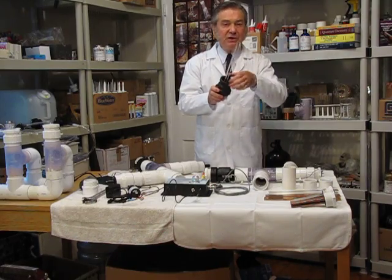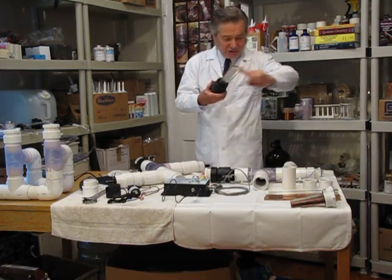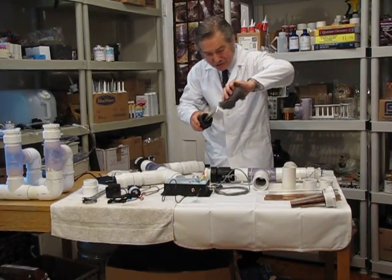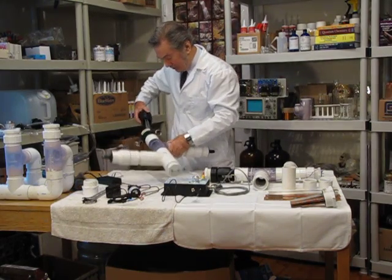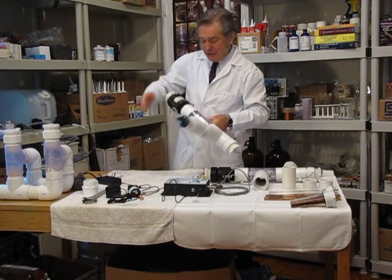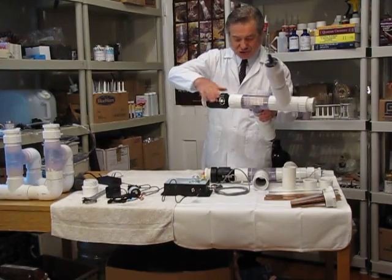You might want to check the electrodes every week or every few days and clean them with steel wool inside if you can, and outside, because a little bit of deposit tends to accumulate. The quick-connect provides a very tight positive connection that eliminates the need to unscrew anything.